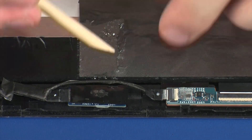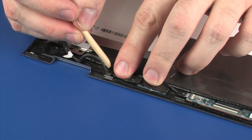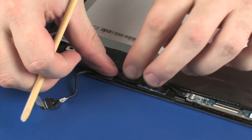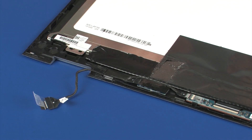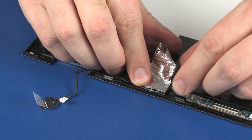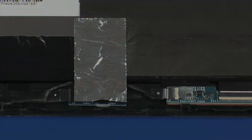Route the touchscreen cable through the routing channel on the display panel, and apply pressure to the length of it to secure it into position. Replace the metallic shielding that covers the G-sensor board.